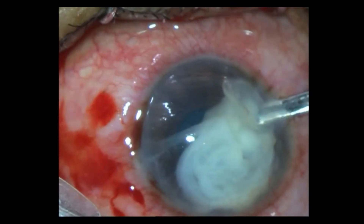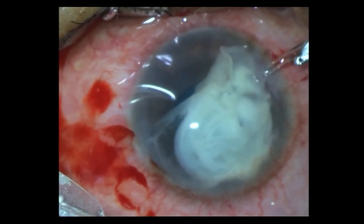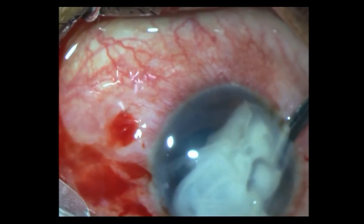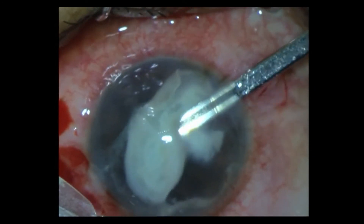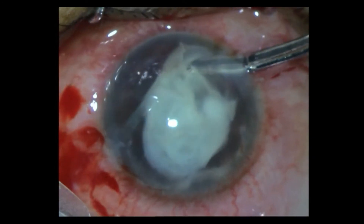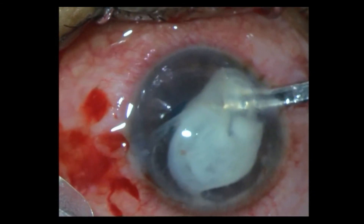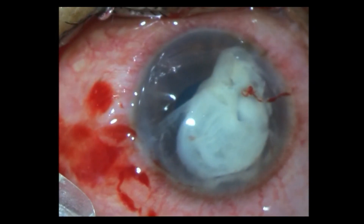Underneath you can see how clear the iris details and the lens are. So now I have to detach all these attachments and pull out this organized mass. It's not easy. Trying from the other side as well.